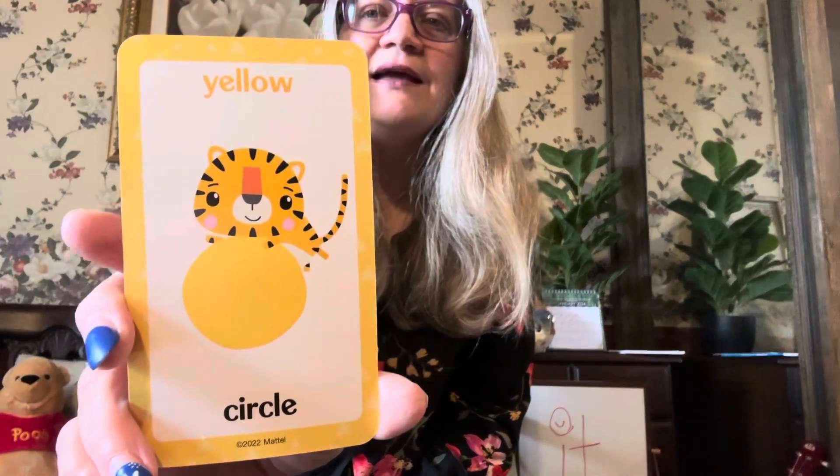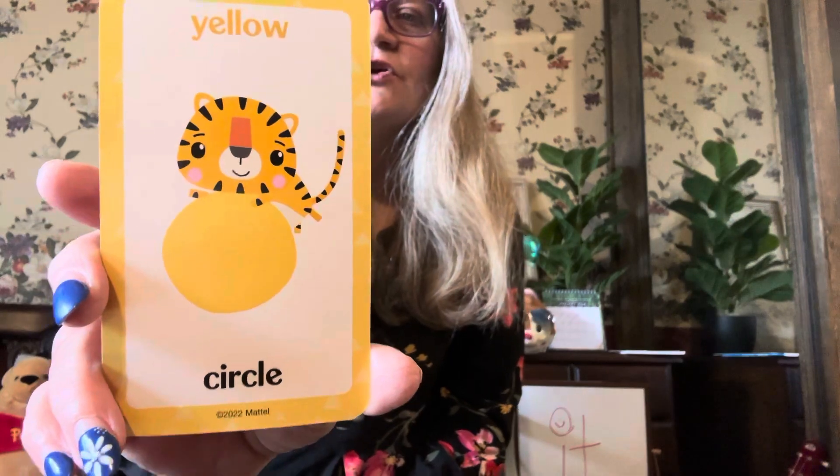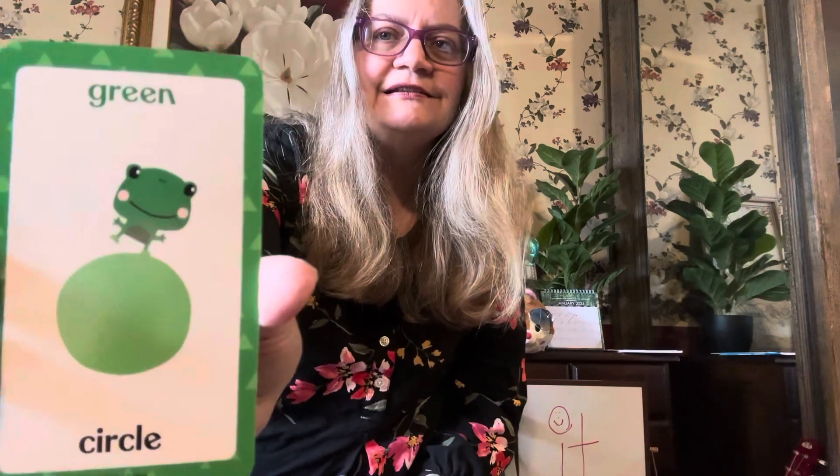Can you tell me what this shape is? If you said circle, you're right. It's a yellow circle. What color is this? It is green. It's a green circle. There's a little frog on top. That's cute.